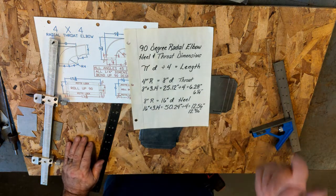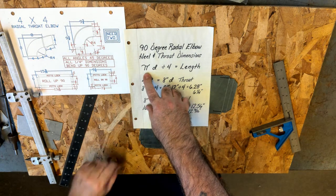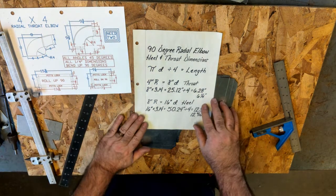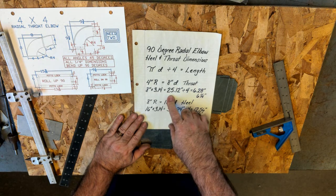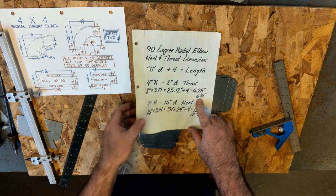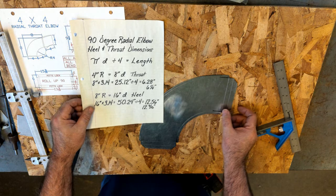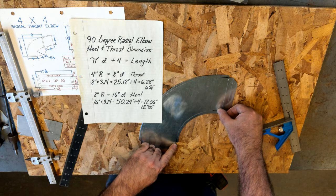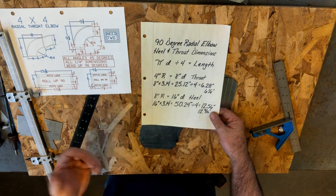Math always works. To get the length of a heel and throat for a radial elbow, you take the diameter times pi and divide it by 4. In this case, our radius is 4, so we would make our diameter 8. We take 8 times pi and get 25.12. Divided by 4, I get 6.28 or 6.25. But then I would have to add all my extra dimensions — whatever my flat is, whatever my small and big end — that would only give me the length of the radius. Pi times diameter divided by 4.